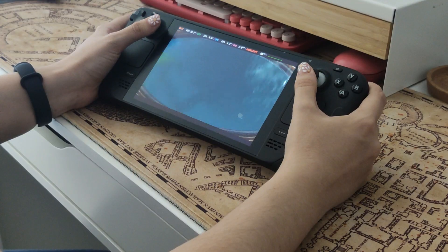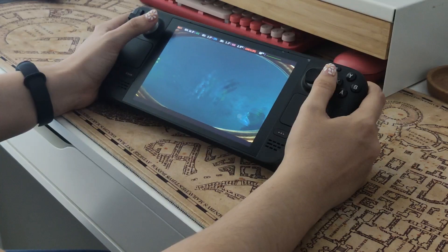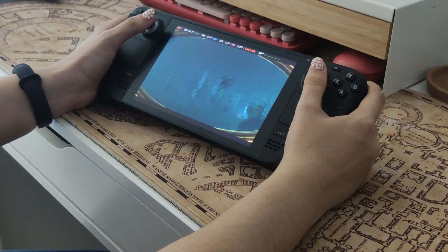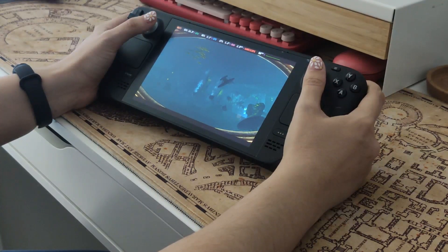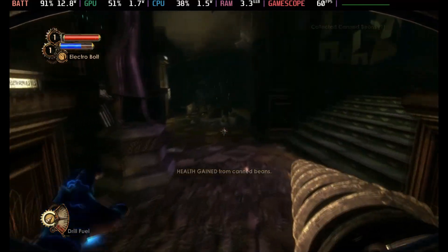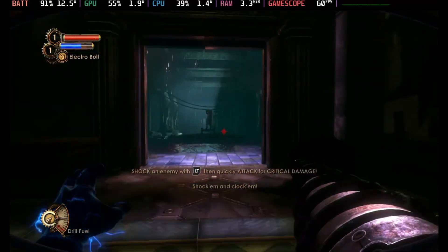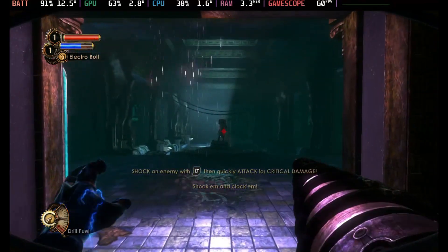Let's talk about how the game actually performs on the Deck — it's a pretty smooth experience. I'm able to run the game on max settings with a consistent 60fps. The game looks great and runs smoothly with no noticeable lag or stuttering. There were a few issues around the end of last year where 2K experimented with a launcher and the game's performance was heavily impacted, however that seems to have been fixed now.